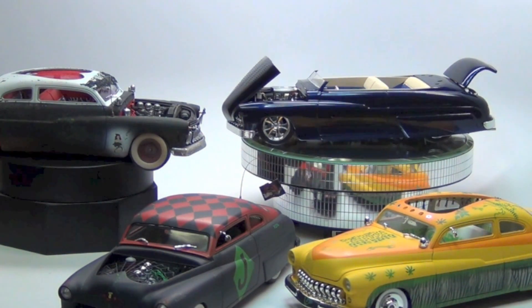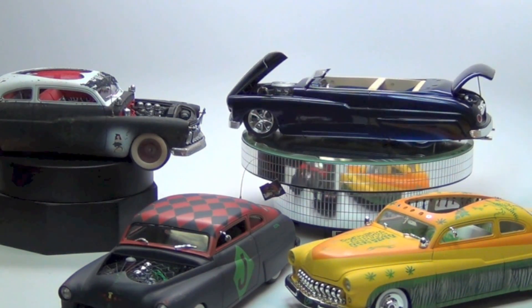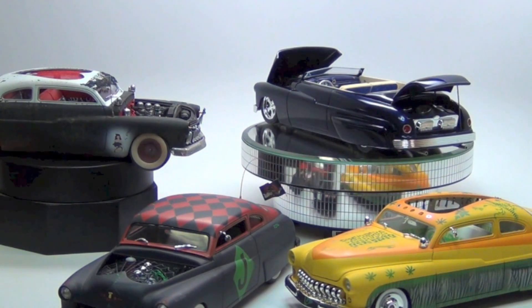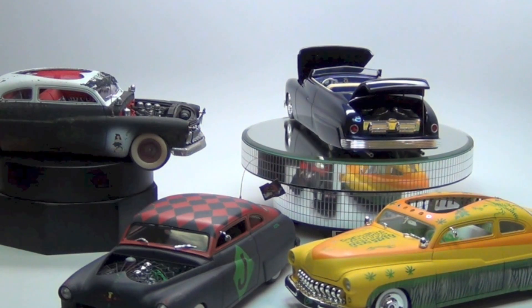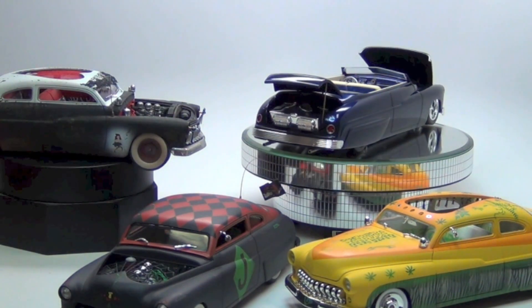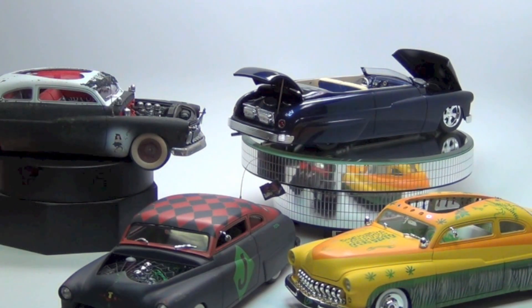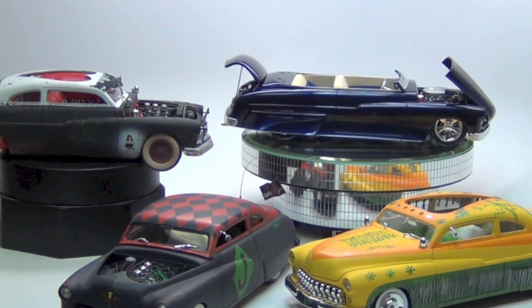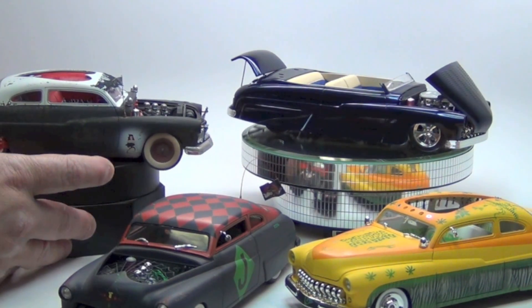You've seen these before and I'm happy to show them again and walk you through some of it just to keep the inspiration rolling. The last time I did the Merc was this thing here, the infamous burlesque Merc, Dr. Cranky's burlesque.